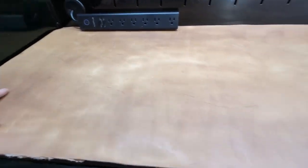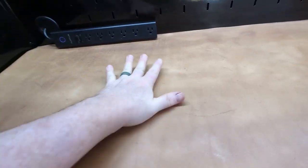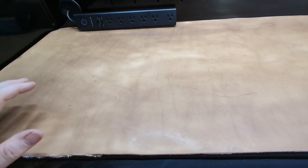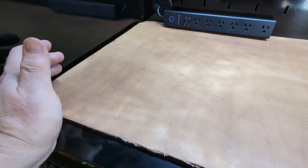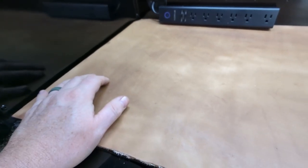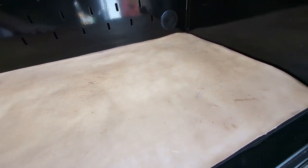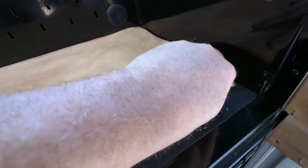Then I poured generous amounts of olive oil on it and rubbed it in with a rubber glove, just worked it in by hand. You can tell how much it drank it up — if you compare it to my regular work surface it's still a lot lighter, and that's fine. It does kind of work and age as well.